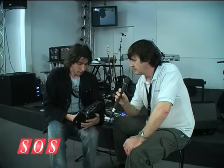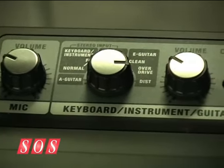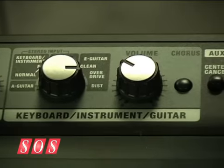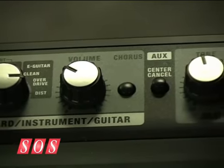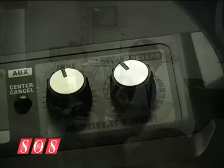On the top you've got a dedicated section for microphone volume, and a selector for what input you're using. In the guitar section you have clean, overdriven, and distorted modes, plus a tone control, a chorus, and delay and reverb — so two modulations available.